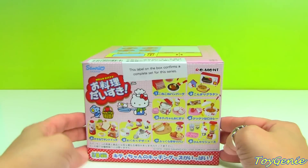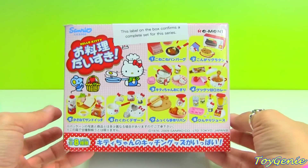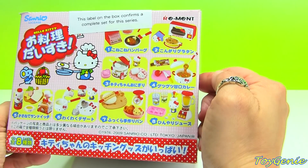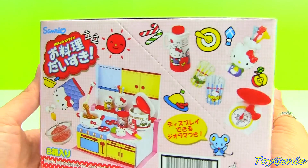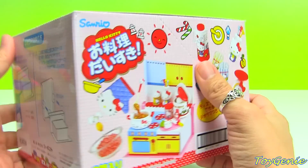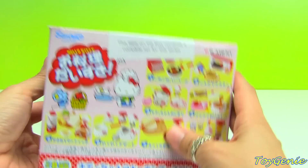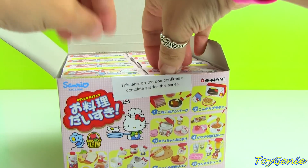Hey guys, this is the Toy Genie here with another set of the Hello Kitty remit! This set is super awesome — it's the Hello Kitty kitchen remit set because it's got a little microwave. Look at how cute that is! I just discovered that these boxes actually turn into something — this set turns out to be a stove. Inside you can see it comes with eight boxes.